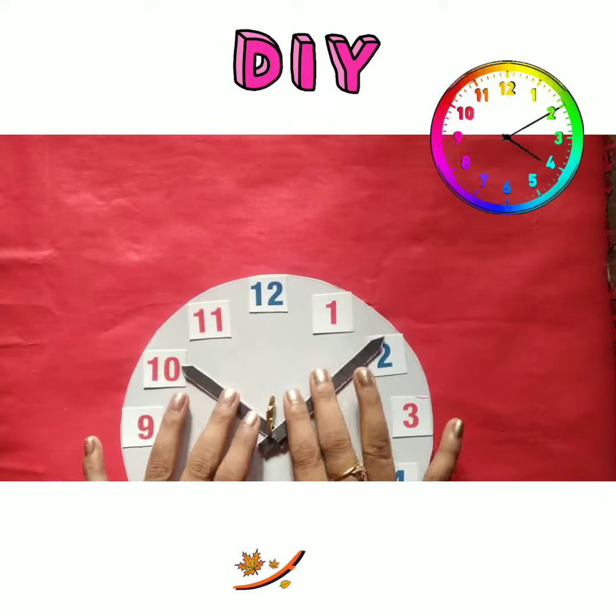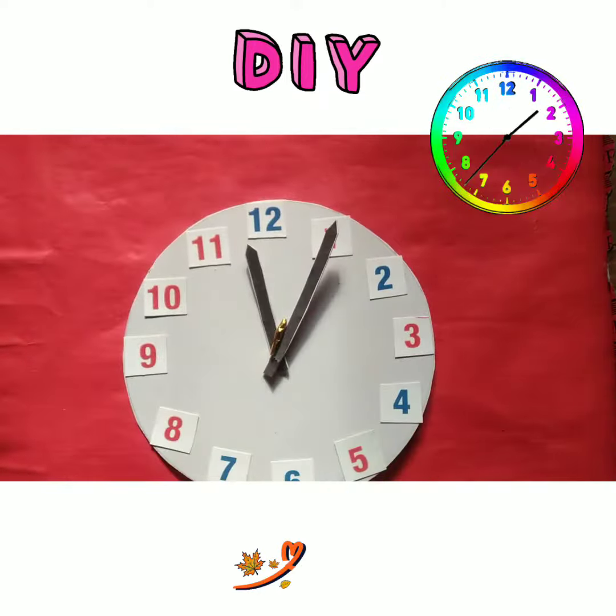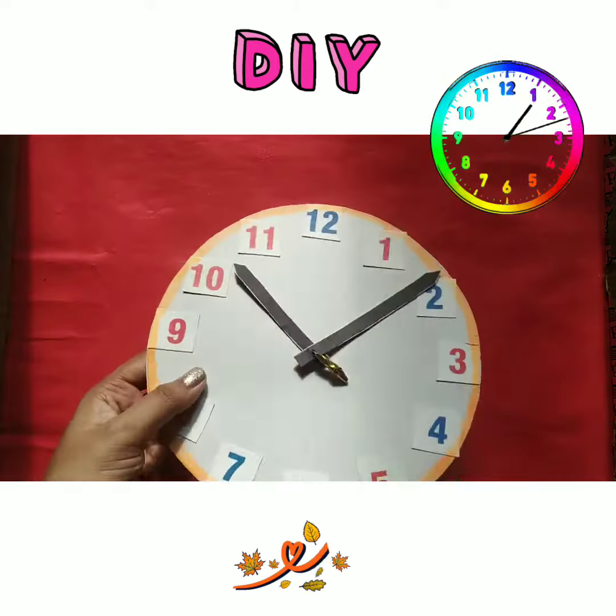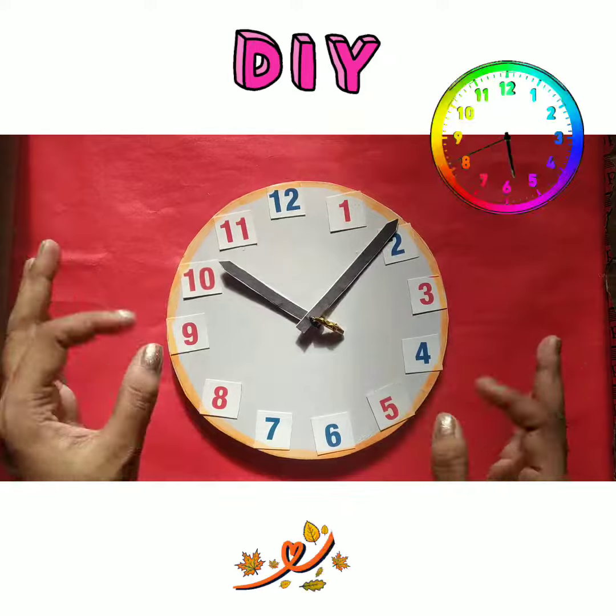Now it's ready. You can decorate according to yourself — I have done the border using a round shape. Our simple wall clock is ready to be used. Thanks for watching!